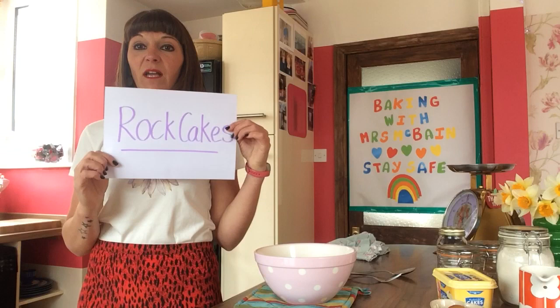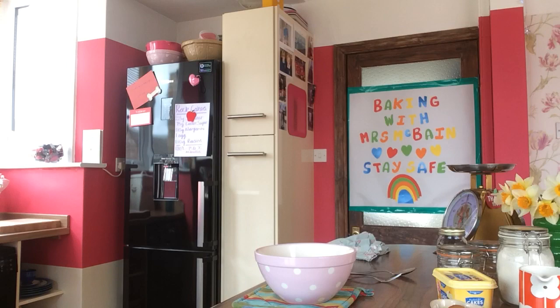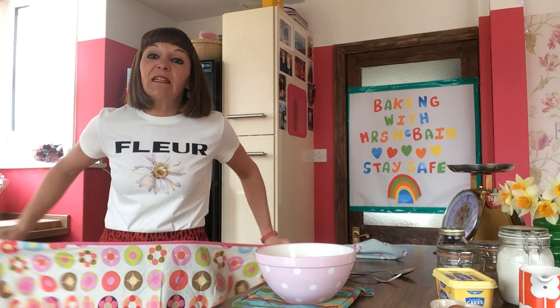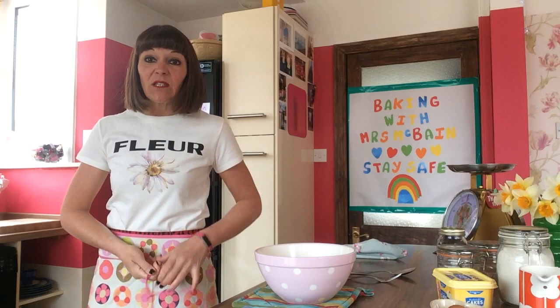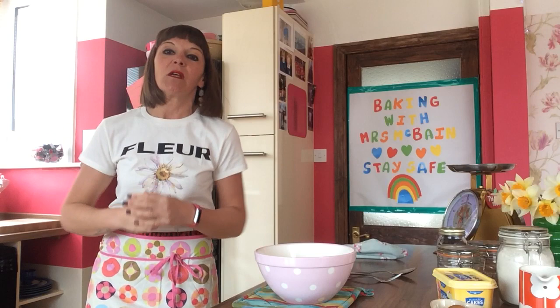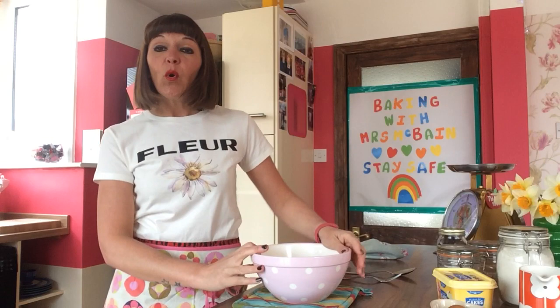We're going to make rock cakes — nice and easy, won't take long. First, you need to wash your hands. Once you've done that, put on an apron — unfortunately I haven't got my lovely frilly Spanish ones because they're all locked away at school, so I've got to make do with this one. If you've got long hair, tie it back. So we need to get our equipment.